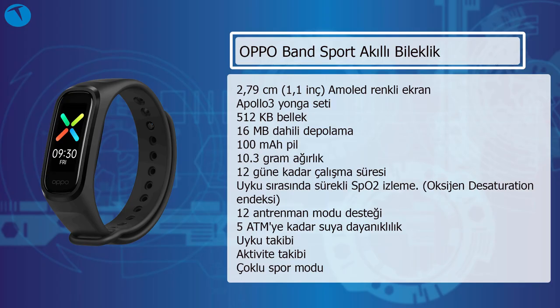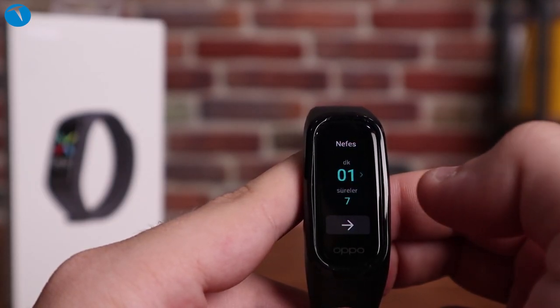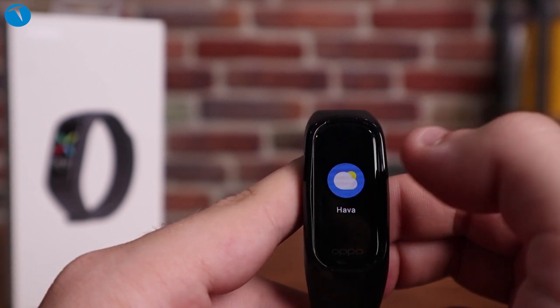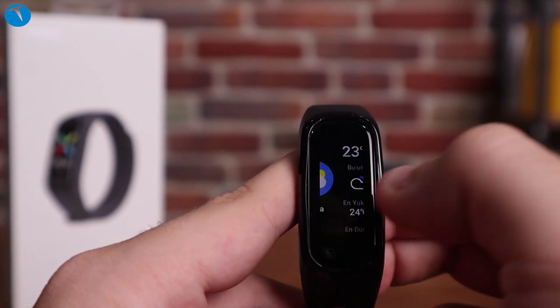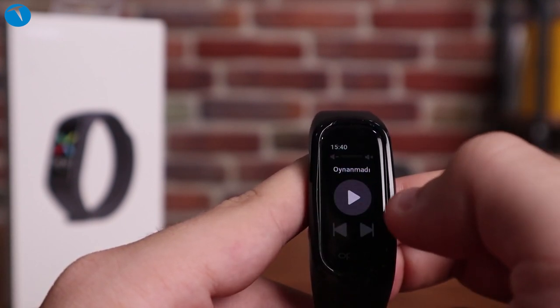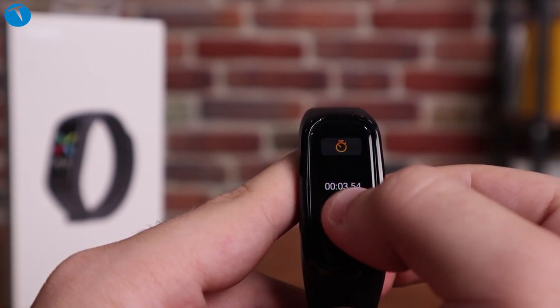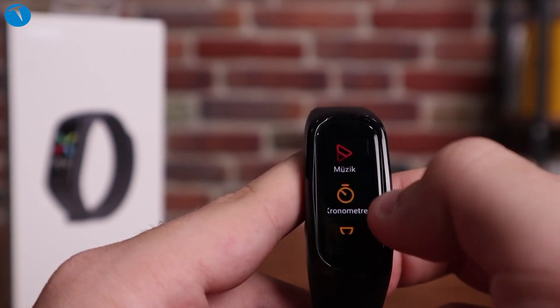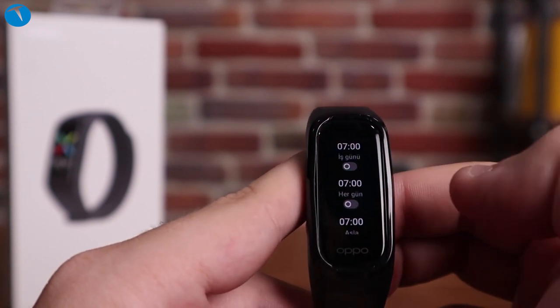5 atmosfer suya dayanıklılık var bu bileklikte. Kalori takibi, su içme hatırlatıcısı gibi özellikler de mevcut; saatte bir su için ya da yerinizden hareket edin şeklinde hatırlatıcılar veriyor. Nefes egzersizi de var; günde bir iki kere nefes egzersizi yapabiliyorsunuz. Bileklik titreyerek nefes alıp vermenizi yönlendiriyor. Bu tarz egzersizlerde de size yardımcı olabiliyor.